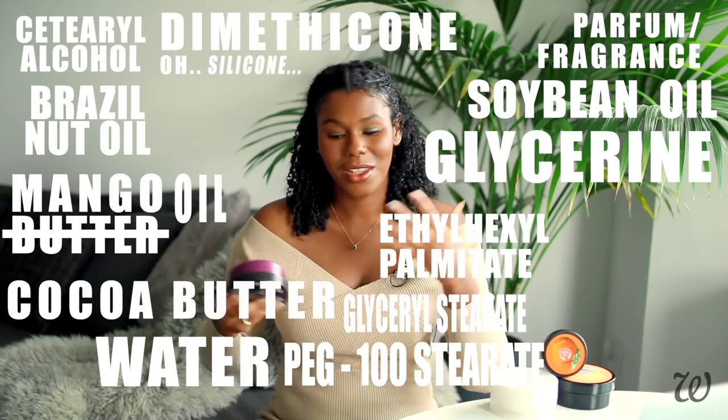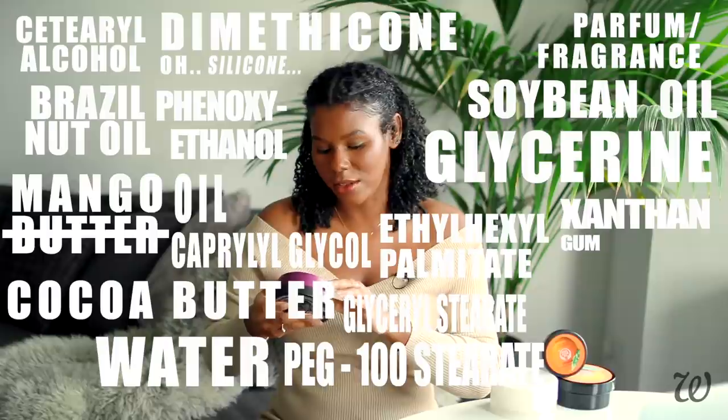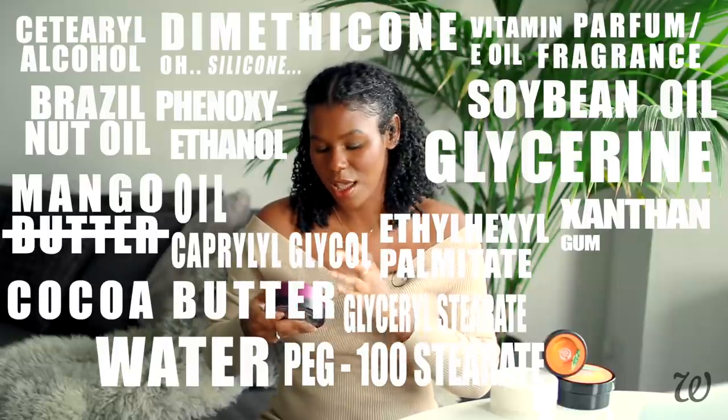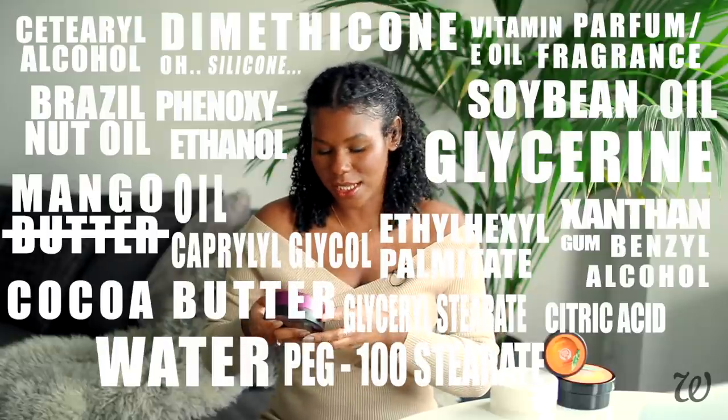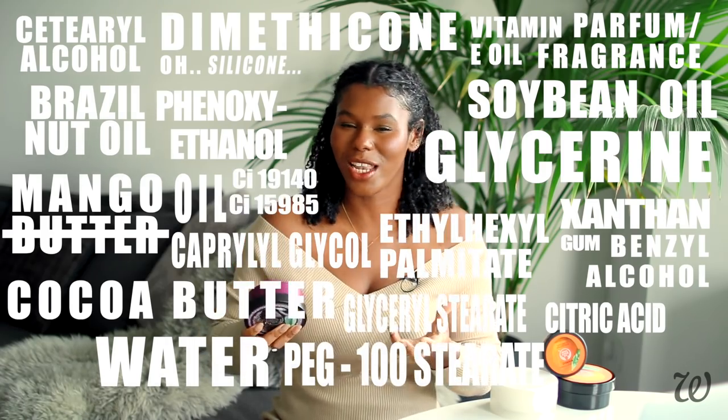Silicones give products a really silky soft feeling; they have a completely different texture to oils and butters, so for some it feels artificial, but they're really popular in a lot of products. Perfume or fragrance — whenever you see that on a list you can be pretty sure they're not using essential oils and are probably using synthetic fragrances. Then you've got preservatives like phenoxyethanol, caprylyl glycol, xanthan gum as a thickener, vitamin E, benzyl alcohol, citric acid, and finally some synthetic colorants that give it that rich lovely yellow color.